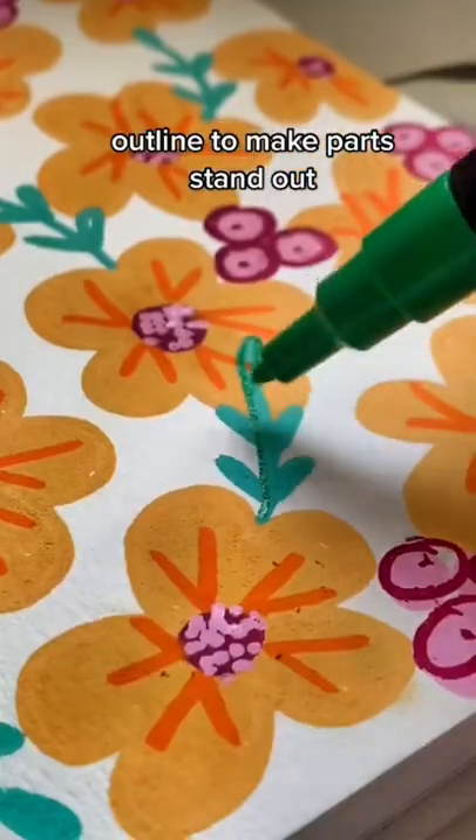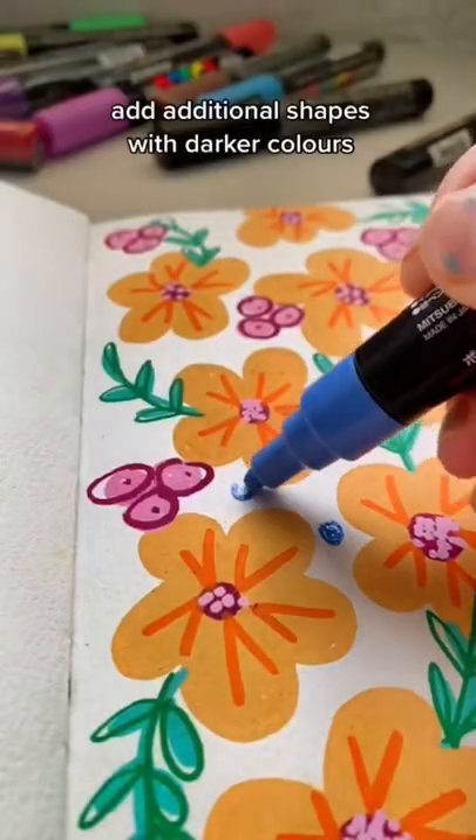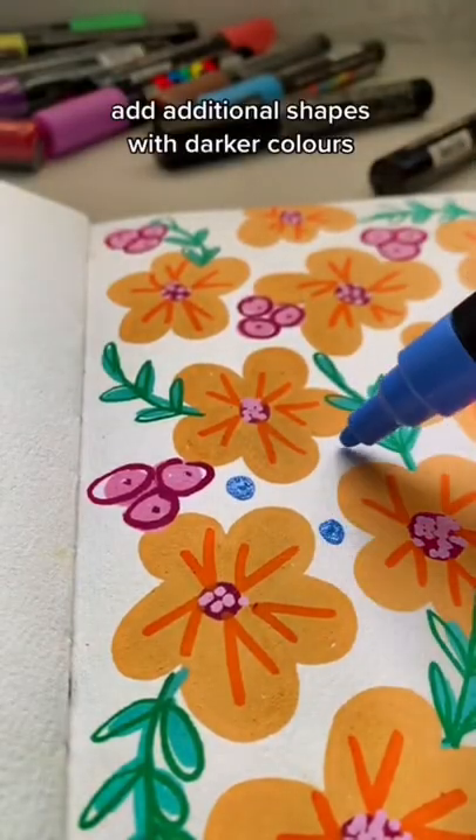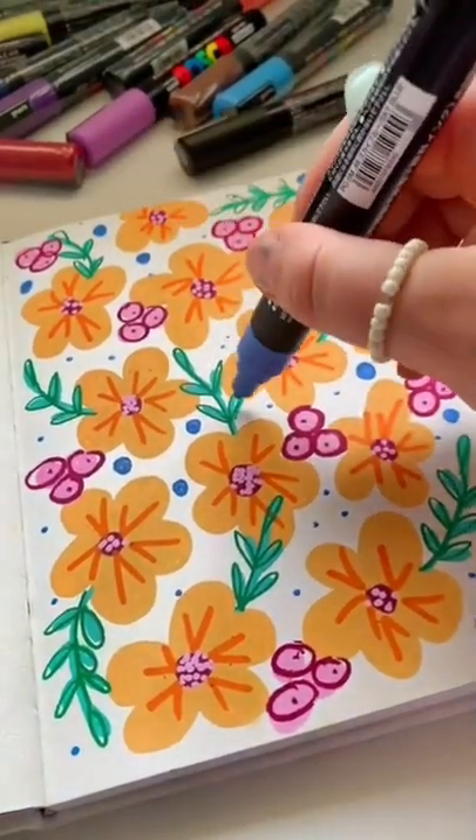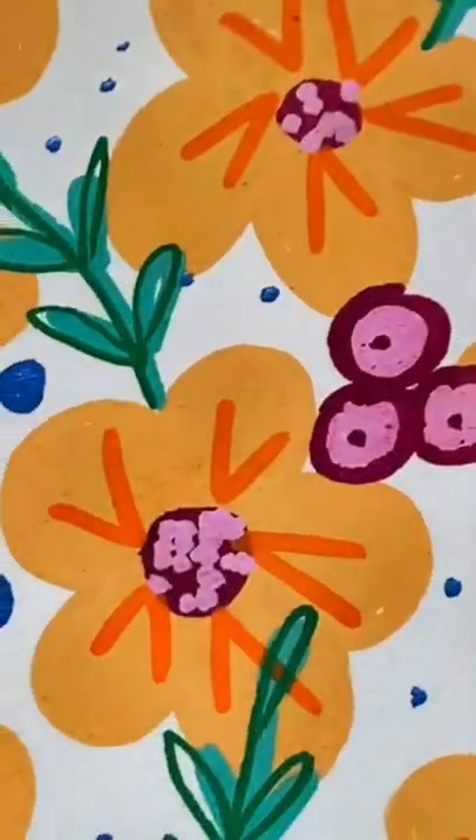You can also outline certain parts to make them stand out, or add additional shapes with darker colors. I always like to add some dots or sparkles in the background. Hope this helped and have a nice day!